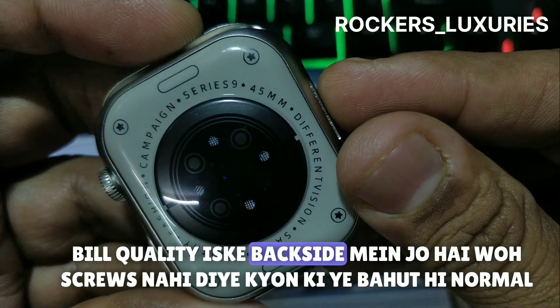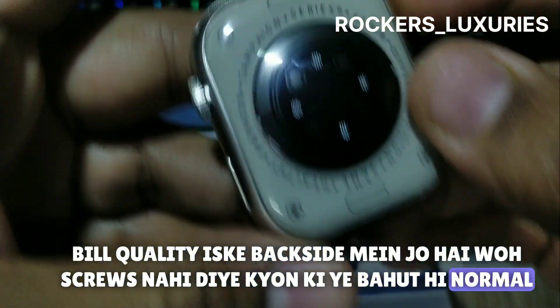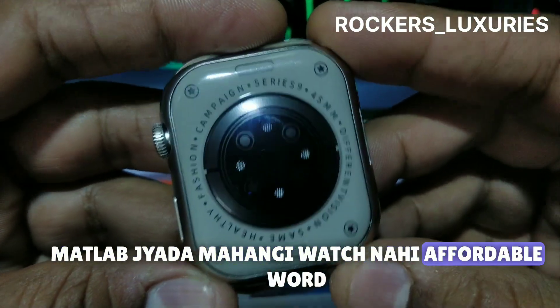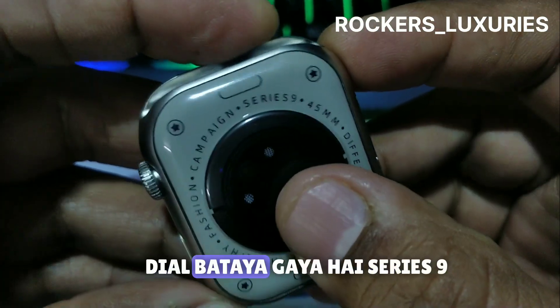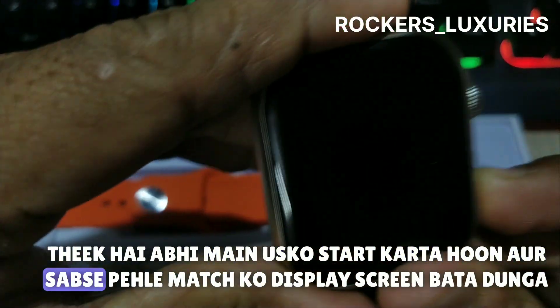The build quality — on the back side there are screws because it is a normal range watch, and it is an affordable watch. You can buy a 45mm dial Series 9 style watch.